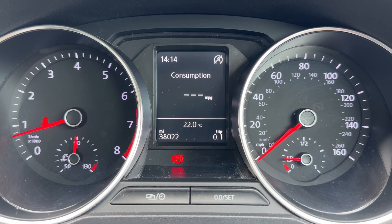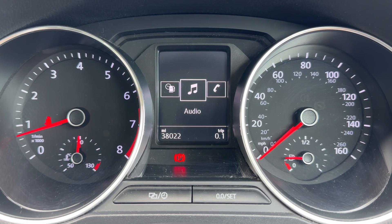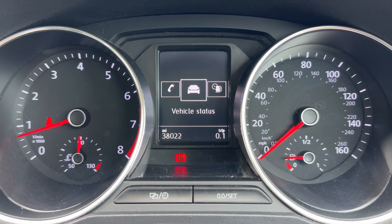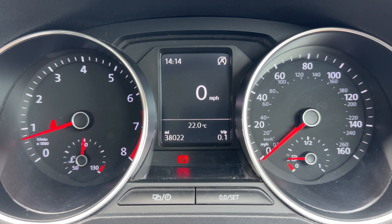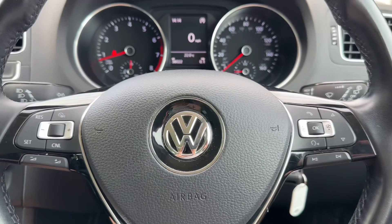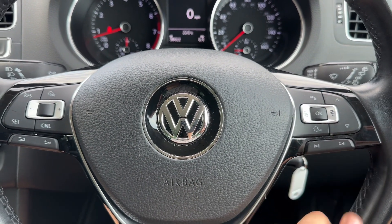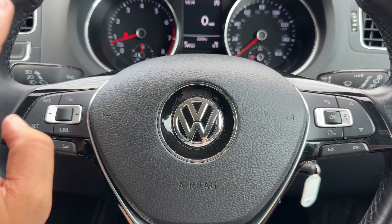In the center you can see the total mileage — this car has 38,022 miles. You can change the information displayed above that by using buttons on the steering wheel. We're on the driving data menu at the moment; we've also got audio, telephone, vehicle status, and backgrounds menus, and a digital readout for the speedometer is available too.